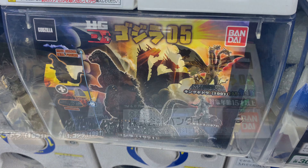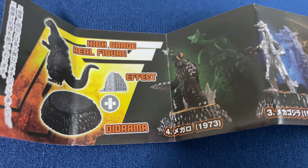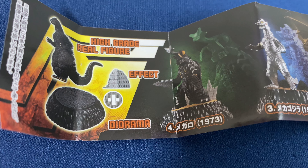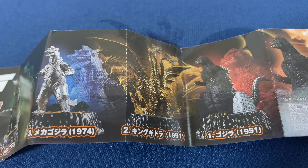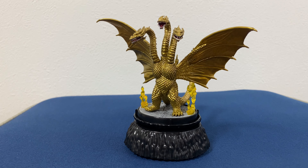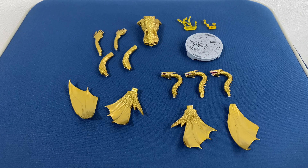I was in Akiba the other day and I saw this new series. This is the HGD Plus Godzilla series number 5. There are 4 figures in this series: Godzilla 1991, King Ghidorah 1991, Mechagodzilla 1974, and Megalon.